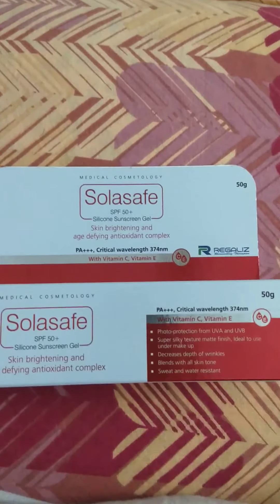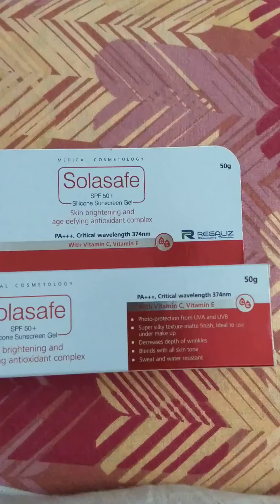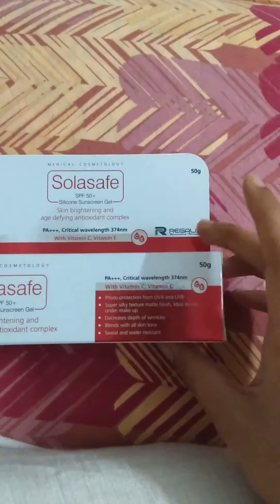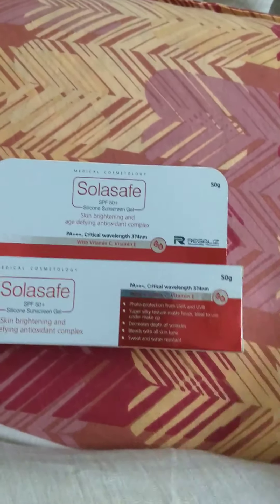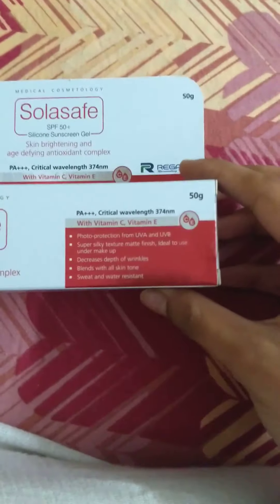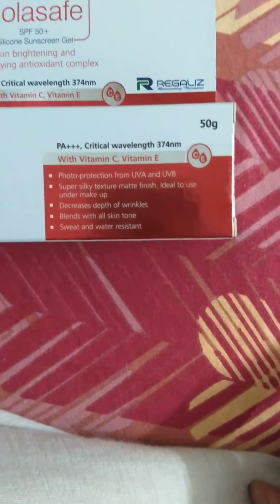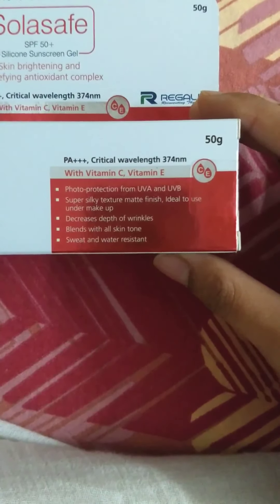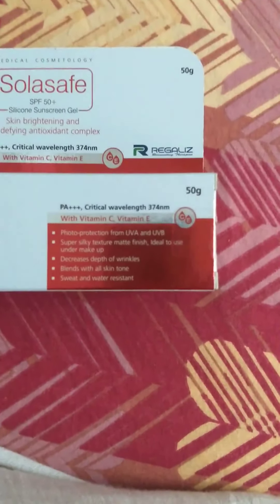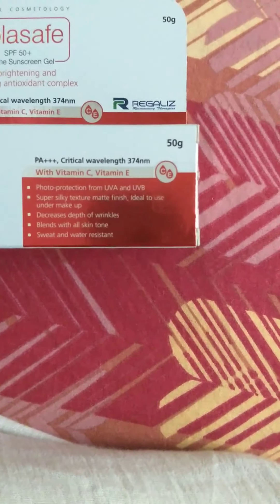I don't know if it has reduced my wrinkles because I don't have any — I'm flawless. Moving forward, the benefits: photo protection from UVA and UVB, super silky texture, and matte finish. That is true — I've tried it for seven months and I know it's really matte, not like the sticky sunscreens you get.